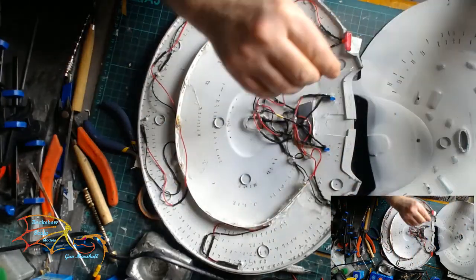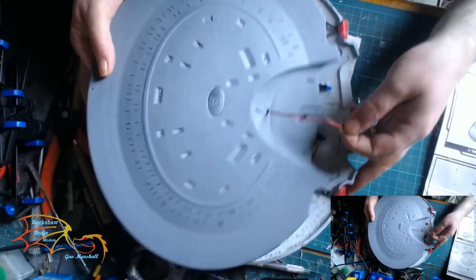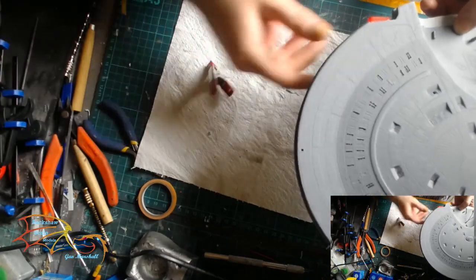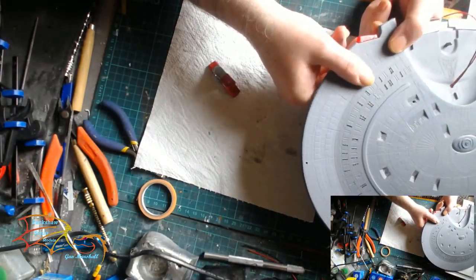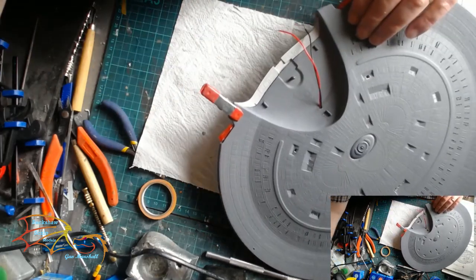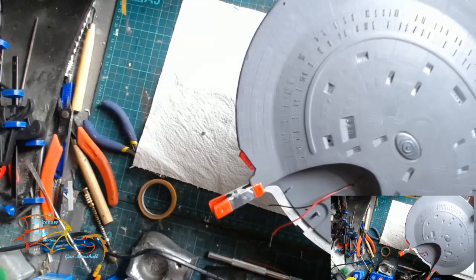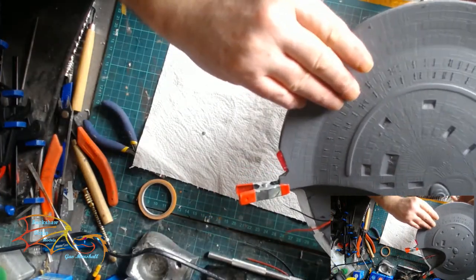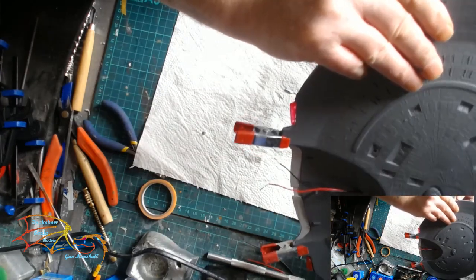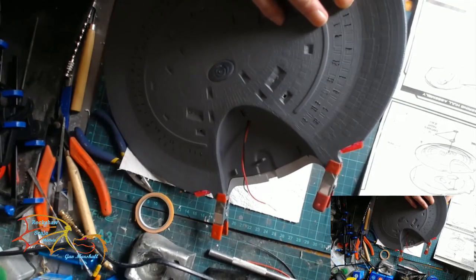The first thing I did was put cement on, then put the wire through the opening, then married up the saucer section. I decided to start from the rear of the saucer section, lining up the impulse engines first, then clamping it lightly into position before going around and clamping the rest. This is quite an important moment - it's well worth getting right because it can slip, and once it slips you're in trouble. Make sure you line everything up as best you can. The 3mm LEDs for the navigation lights had to sit flush, otherwise there'd be no room to seal the saucer section together.